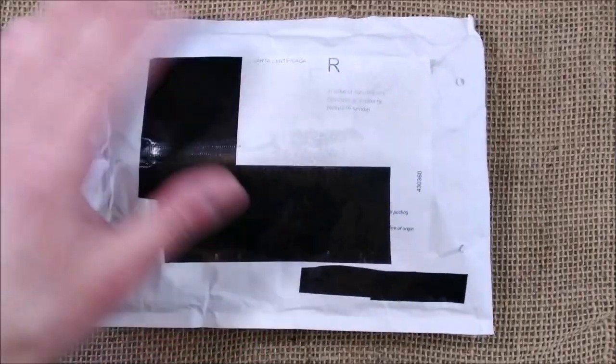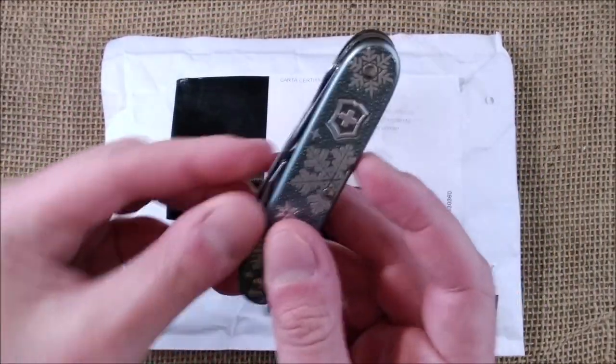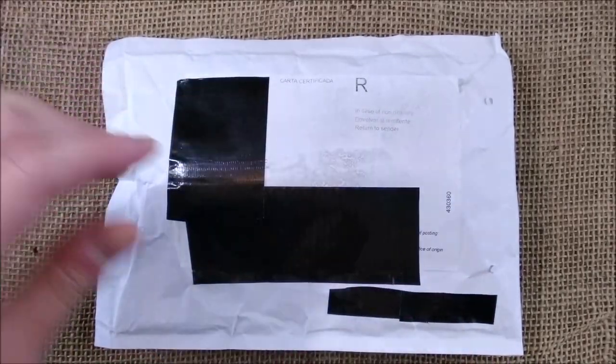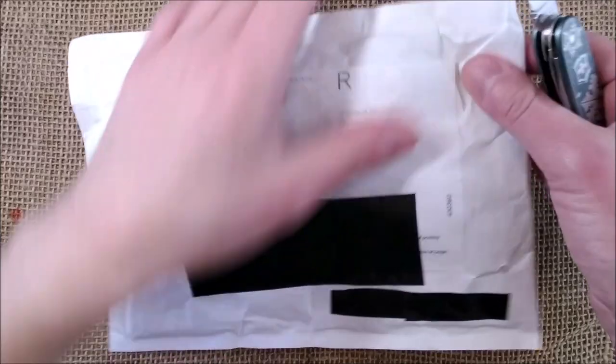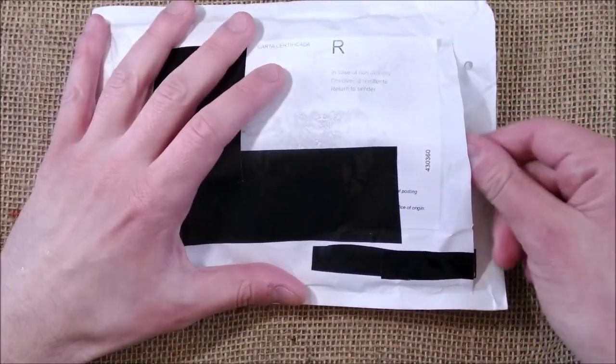This package came from Spain and it has a Japanese pen inside. I will use my Victorinox knife to open this package and now I will show you what I have here.